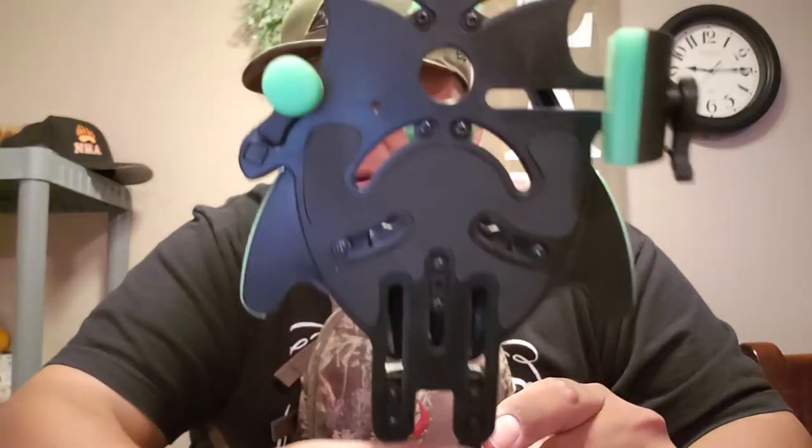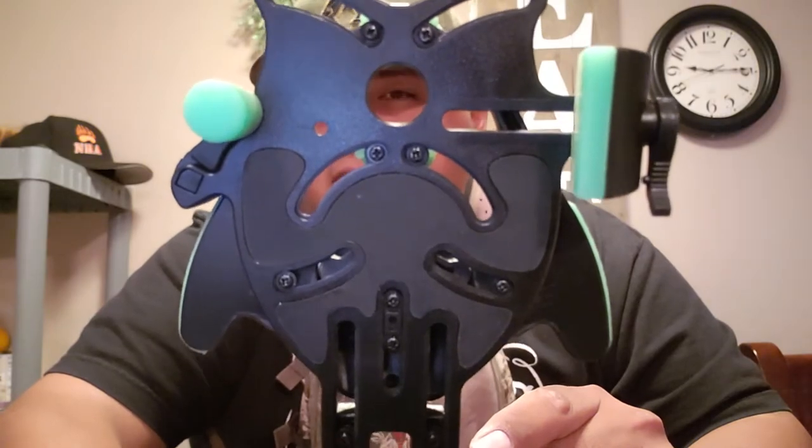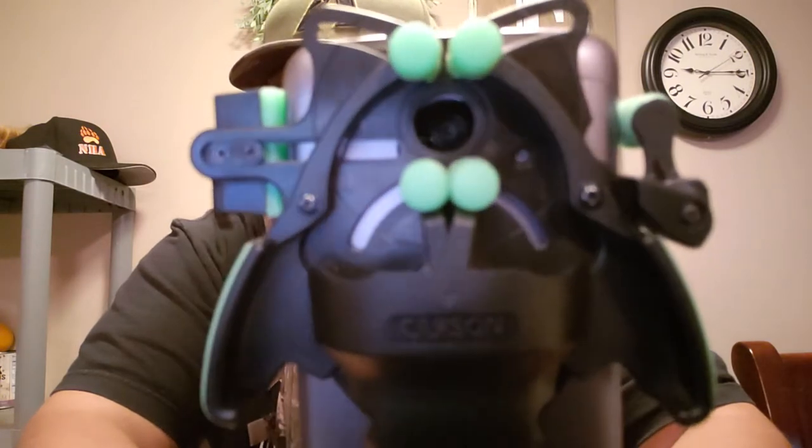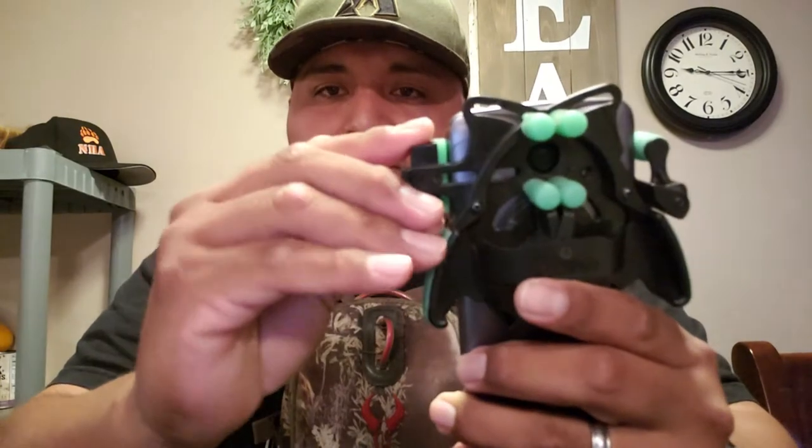This port right here is where your camera goes. I've had a Motorola, Samsung, and iPhone and each one has fit perfectly. What you do is line your phone up, find where your camera is, and line that up just right. Then you lock everything down — you click this on and it locks. On the bottom, you push it down and tighten it, and it snaps just like that. Now you're ready to rock and roll when you're out hunting.